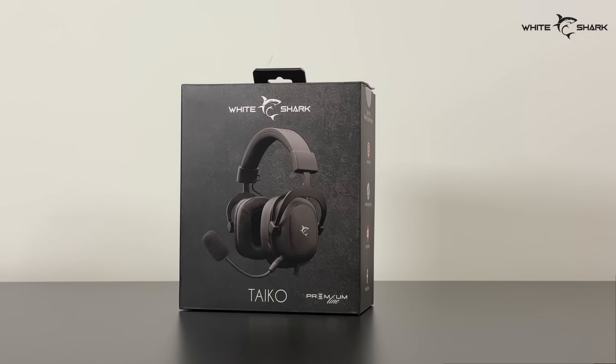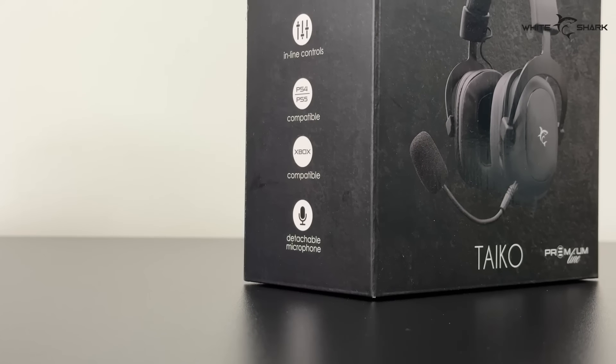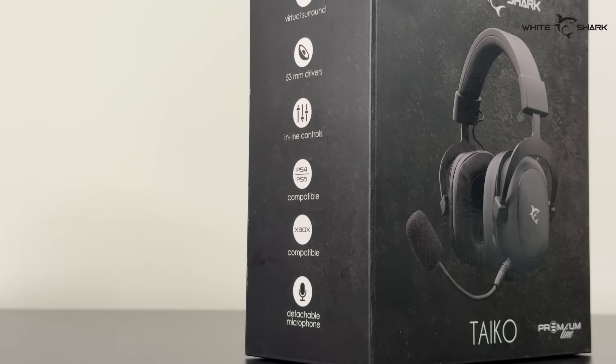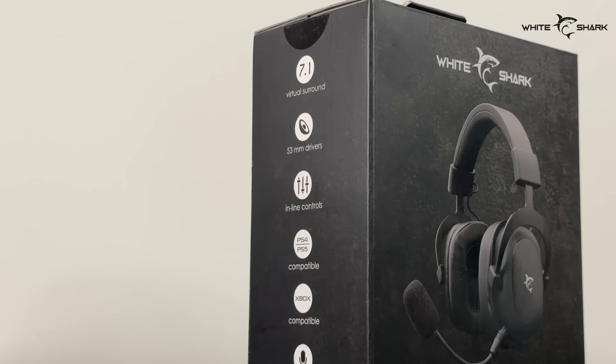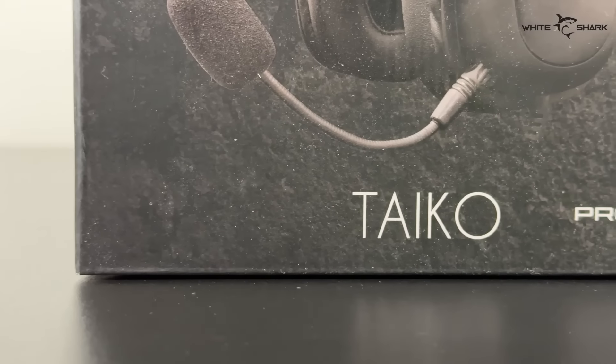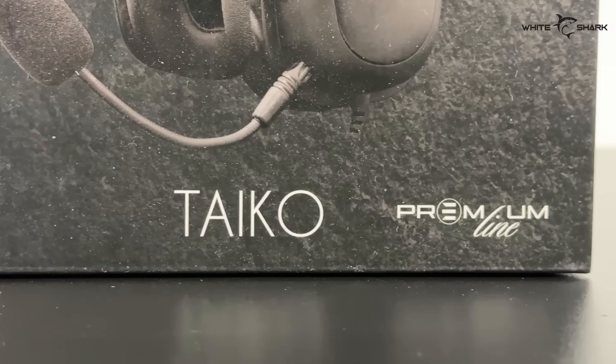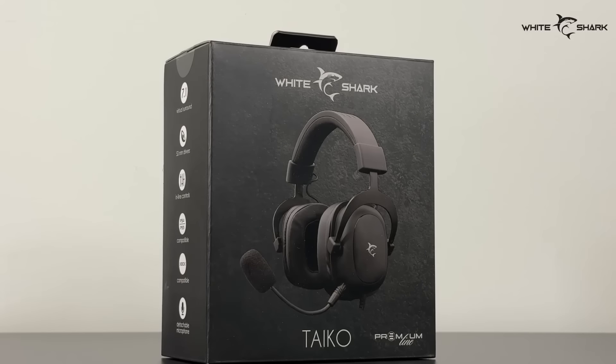Since we mentioned multi-platform compatibility, they work on PS4, PS5, Xbox, and of course PC. But that's not all. With a 3.5mm standard connection, we get stereo sound. While connecting these White Shark Tyco headsets via USB, you get access to 7.1 virtual surround.